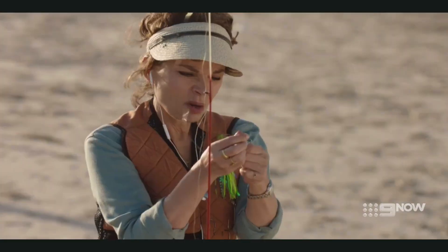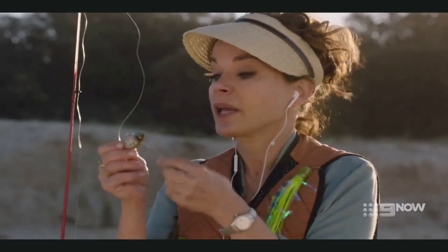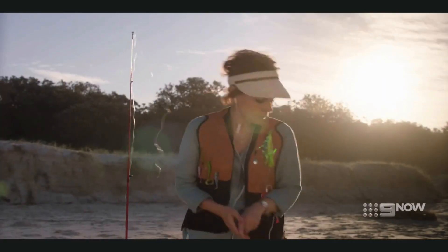Now pass the tagging... hang on, wait, wait, wait. Now pass the tag end through the loop of the loop. Back. Back. Just like so — let's go through all that again now.